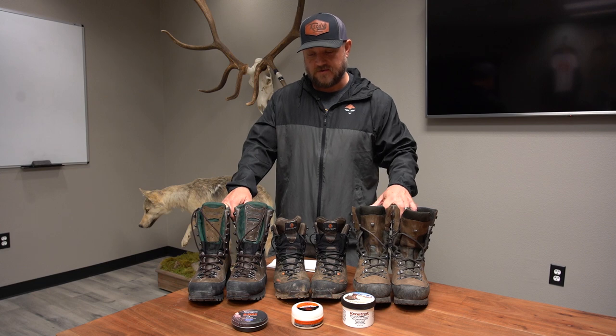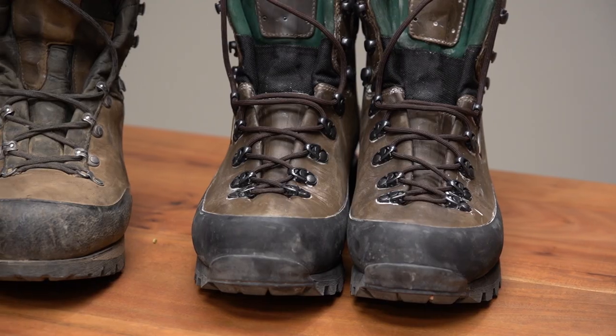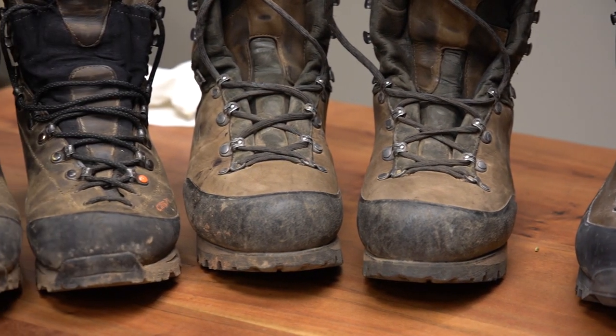We have a couple of different options in the shop. We have Granger's, Crispy, and Kennetrek — all kind of about the same. We'll touch on each one of them and how to apply them. These are some of my personal boots and then Brian, the store manager's boots.